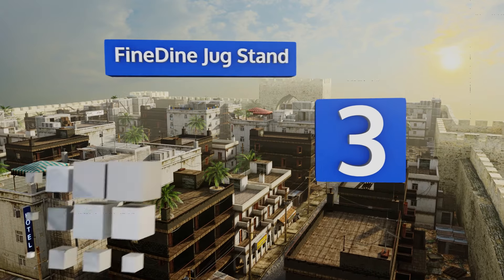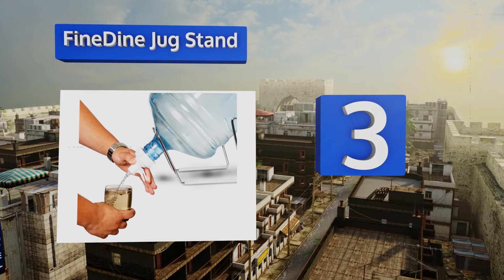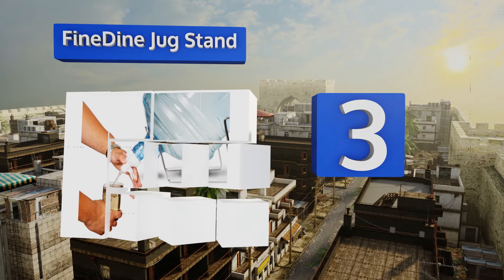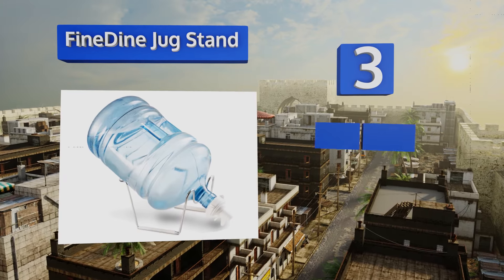Nearing the top of our list at number three, for a budget-conscious way to slake one's thirst, there's the Fine Dine Jug Stand — a simple and straightforward solution that lets you purchase a bottle of the good stuff, set it at an angle, and pop a trip-free pouring spout on it for refreshing convenience that's easy on your wallet. You can use it with three or five gallon jugs, and the fast-flow spigot installs easily, but note that it's for 55mm non-threaded crowns only.